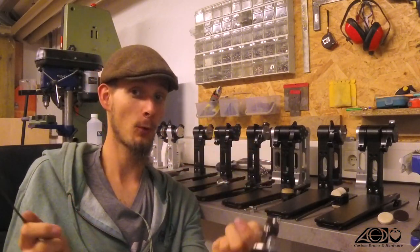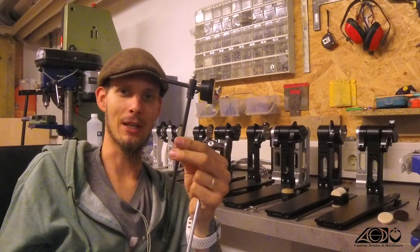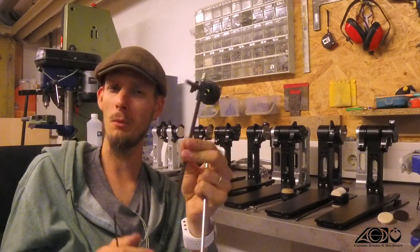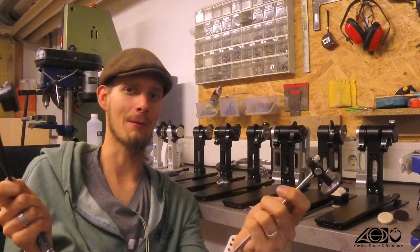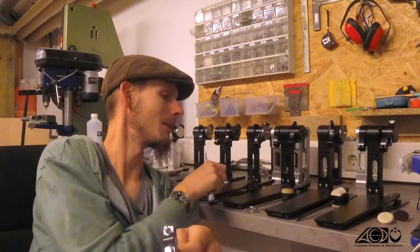So close to 100 grams — to compare it to the Exisonic Hammerbeater, this one is at about 125 grams if I remember correctly. So that one is on the very top and heavy side. It's the heaviest beater I have in my collection.